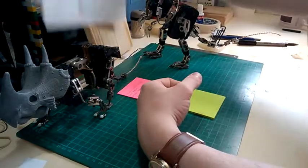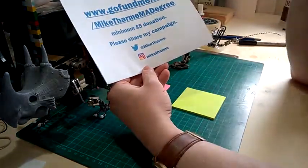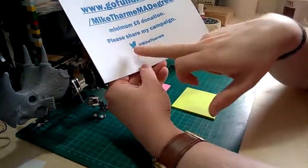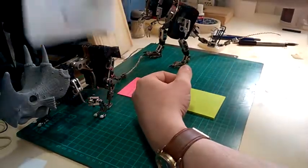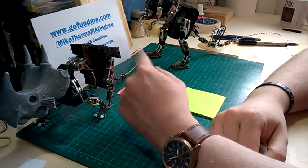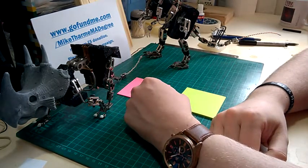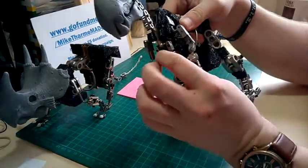If you're new to the channel and not yet following on social media, you can find me on Twitter and Instagram at Mike Tharm. Hopefully next time you see these puppets they'll be covered in foam.